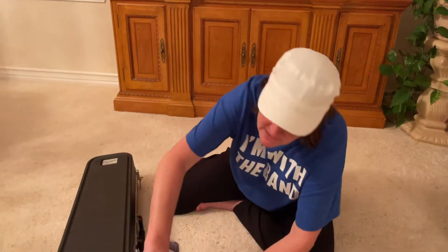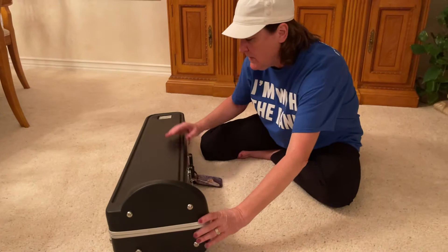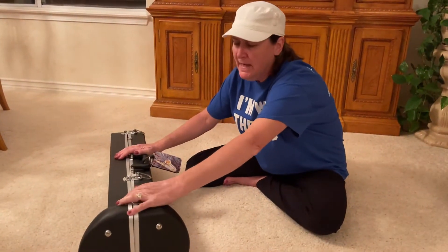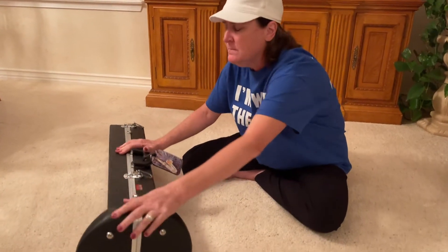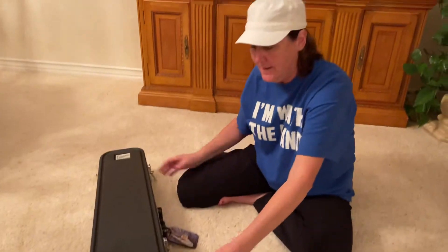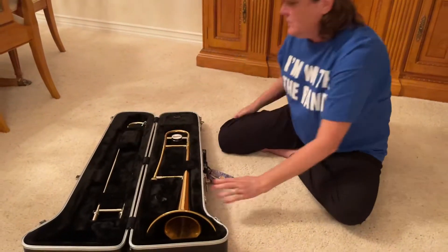I'm going to open up the trombone — I'm going to be careful with it. I saw a couple of you this week have it tilted and then open it — not okay, the trombone is going to fall out. So you must have it flat on the floor. Flat on the floor, open it up, and then we're good to go.